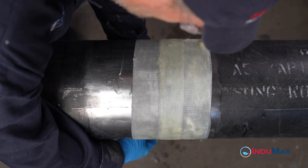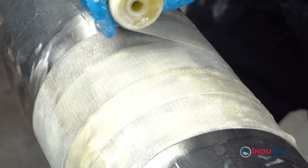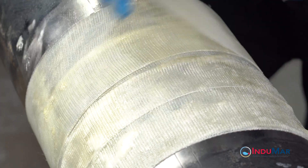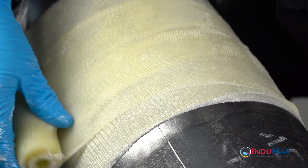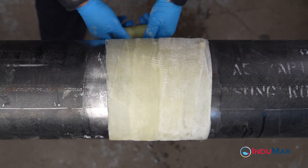For this diameter pipe, each roll will accomplish approximately 11 circumferential wraps. While it would be possible to apply the two rolls side by side, the intent of this video is to demonstrate procedures for installing multiple rolls over larger areas. As such, the rolls will be installed sequentially by spiraling the tape with a 50% overlap to cover a total width of 8 inches.